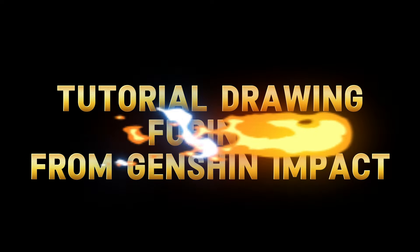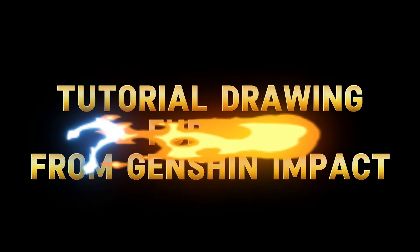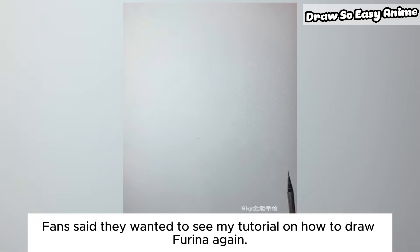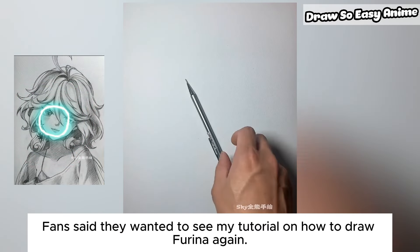Tutorial drawing Furina from Genshin Impact. Fans said they wanted to see my tutorial on how to draw Furina again.